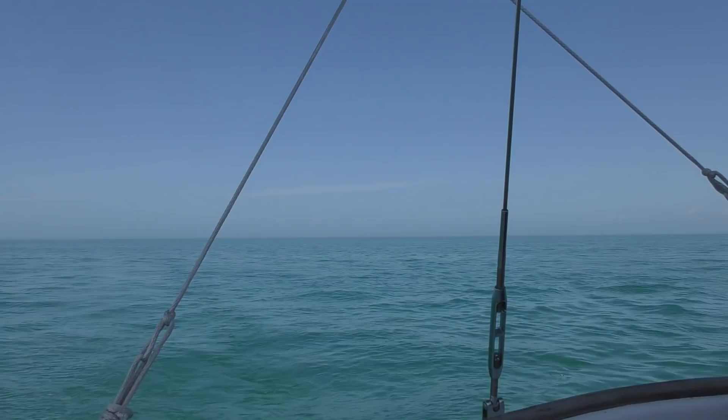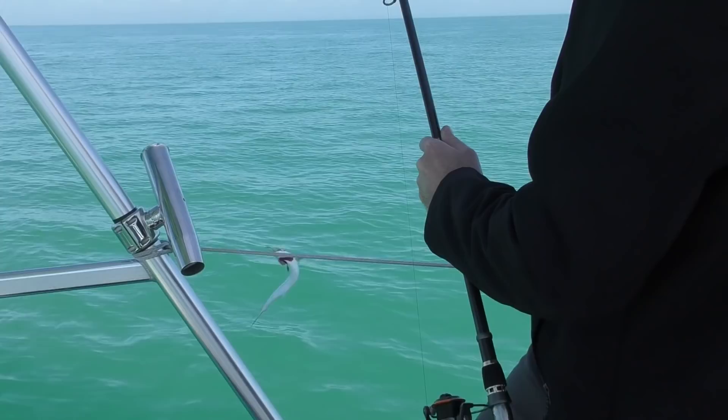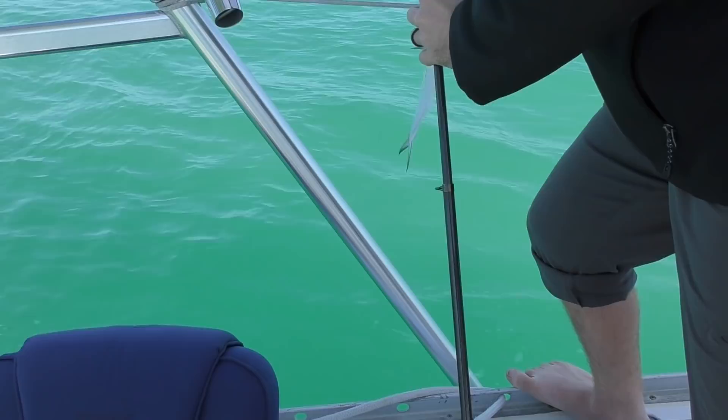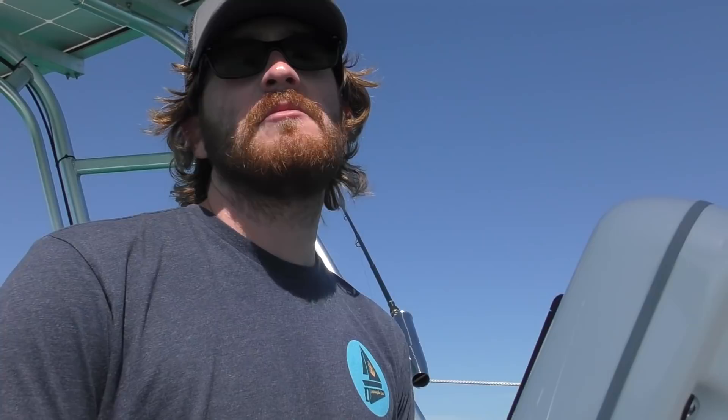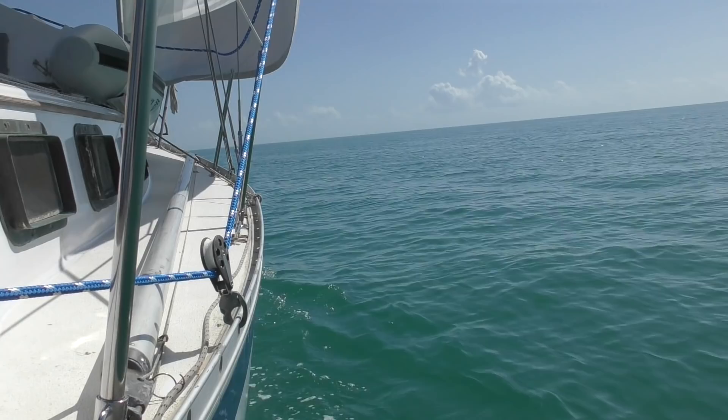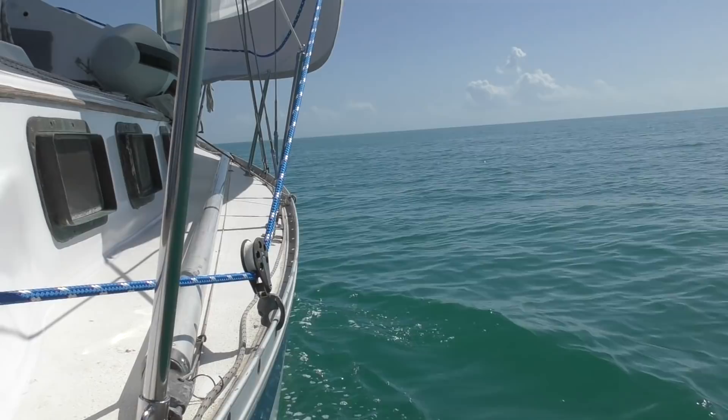First fish of the trip — Spanish mackerel! We think it might not be of size, but we actually ended up keeping it because it was of legal size and it was foul-hooked, so it probably wouldn't have made it if we put it back anyway. We filleted it up and we're going to have fresh Spanish mackerel tonight. Part of what we want to do with this boat is to be as off the grid as possible, and being able to catch fish and eat it for dinner pretty much every day is part of the whole goal for us.